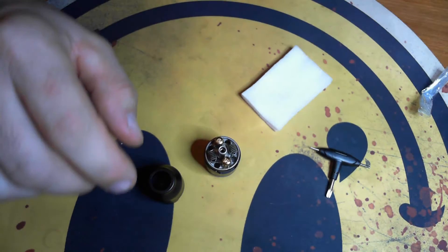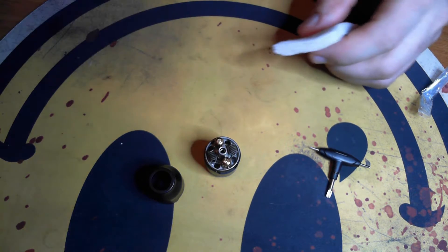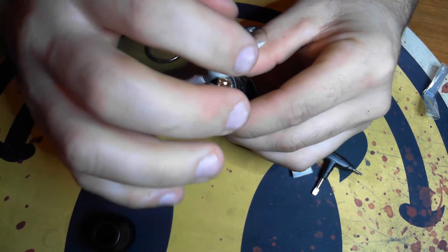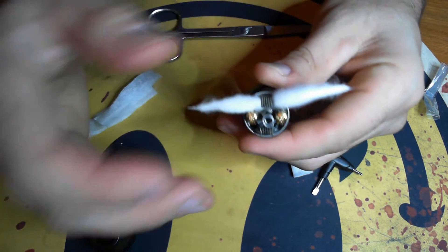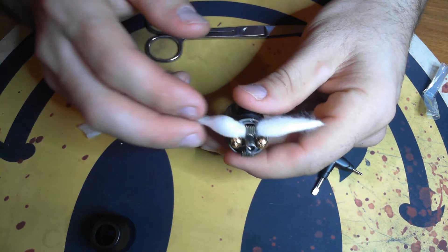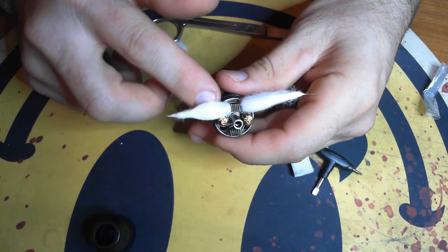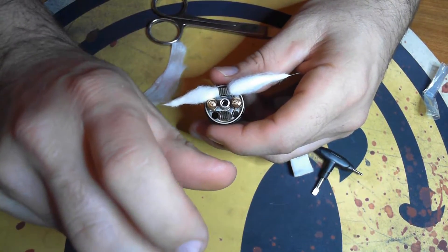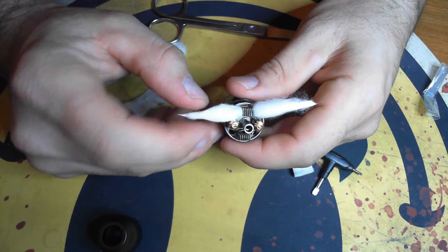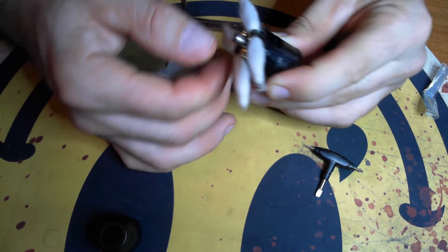I'm going to leave the build in there that I have right now — it's just a dual fused Clapton, I think it ohms out to around 0.19. Let's go ahead and put some cotton in. With these RDTAs, the nice thing is you can cut the leads right down to almost the very end and shove the wicking down in there, or cut it even closer and just let it seat inside the top of those juice holes. Every time you vape and tilt it, it juices up. I like to keep them about three-quarters of the way long — just a little snugness, like always.